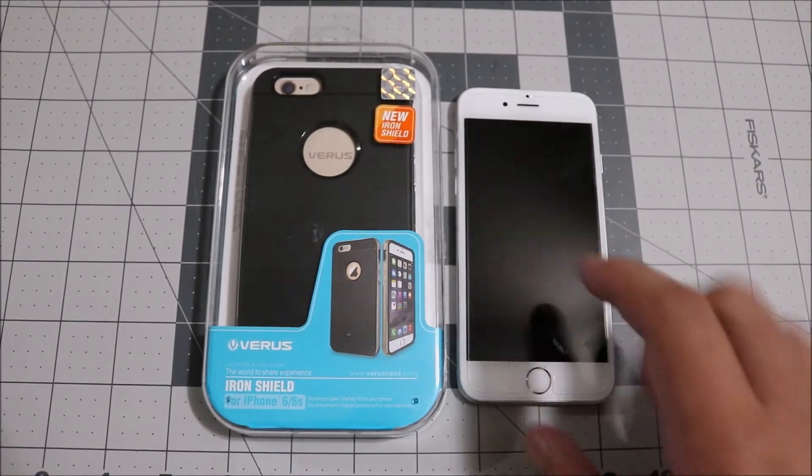At the bottom you have full access to all your ports — your headphone jack and your lightning port — and there are precise cutouts for your speaker grille. On the top there's nothing, and on the left side you have a cutout for your mute toggle switch.